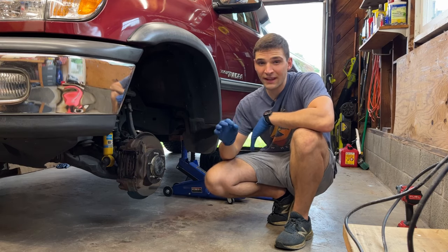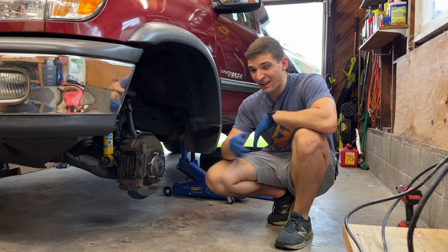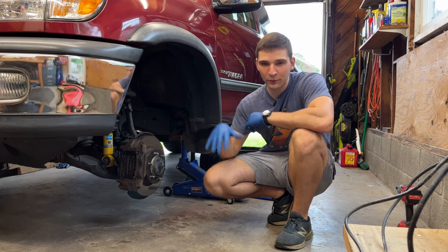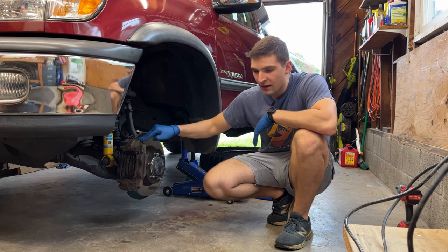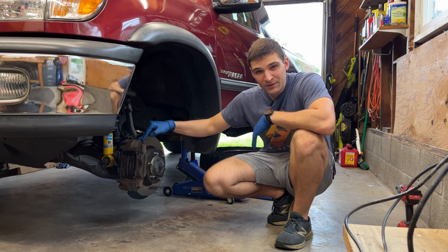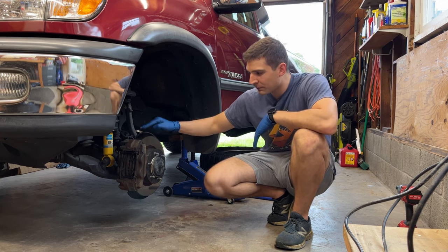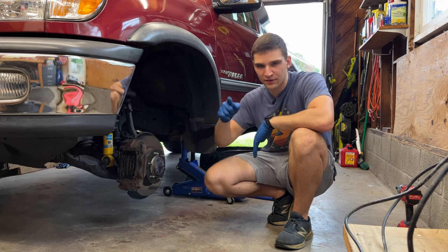So this rattle happened over basically any bump in the road, whether it be a little crack all the way up to speed bumps, anything in between, pulling out of the driveway, I'd hear this rattle. I love driving with the windows down, so I'd hear it all the time. It's really hard to get good clips of it, but I think I got some better ones to give you an idea of what it sounds like, so I'll throw them in now.